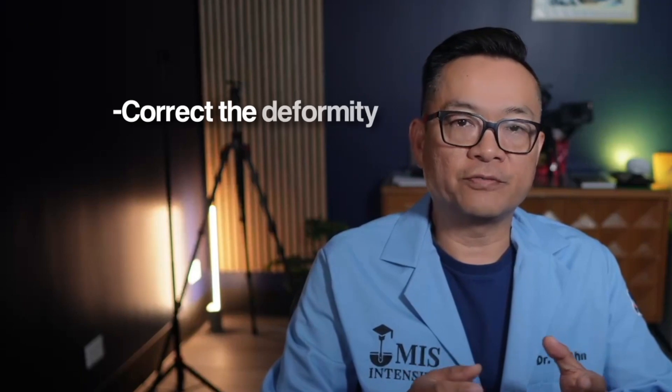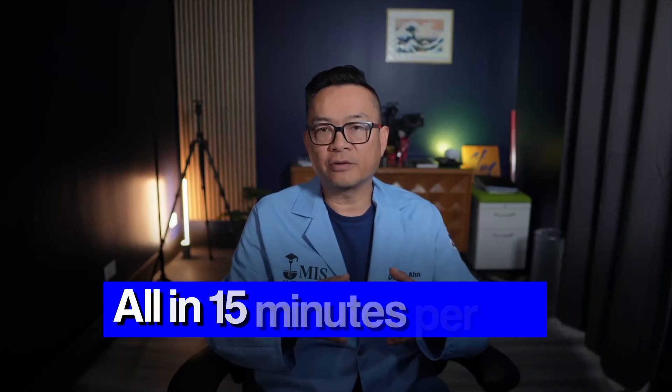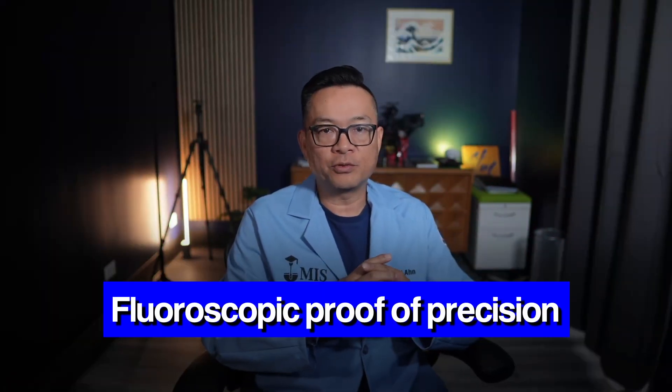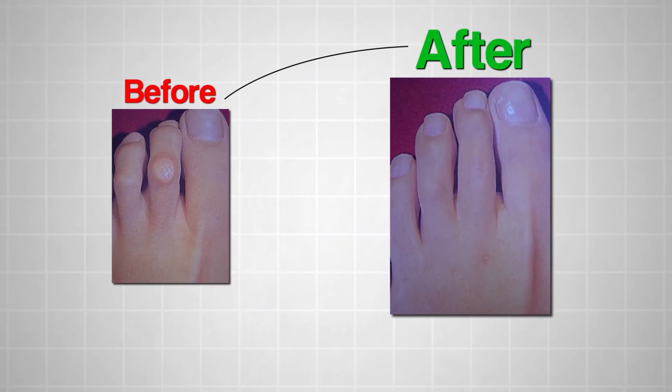Now I can correct the deformity, preserve the joint, and do it all in-office in about 15 minutes per toe. Today I'm going to show you exactly what that looks like — from cadaver lab footage that I teach in my cadaver lab small group workshop, to sawbone simulation, to fluoroscopic proof of precision, to actual cadaver demonstration, and more importantly, the real-world results and the evidence behind it.